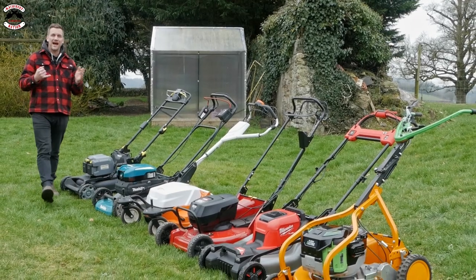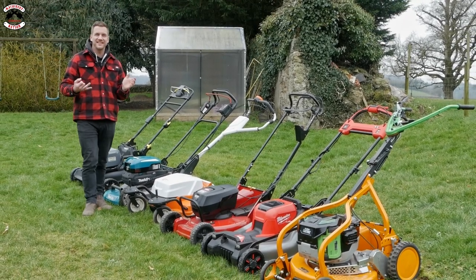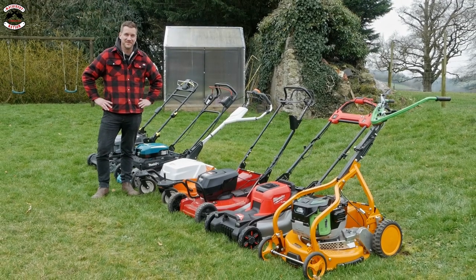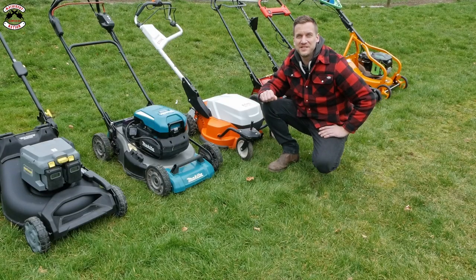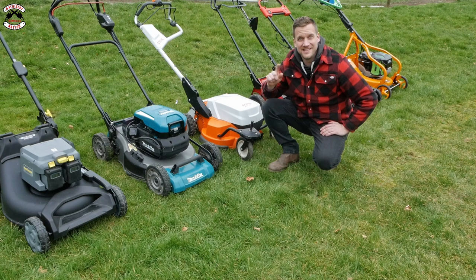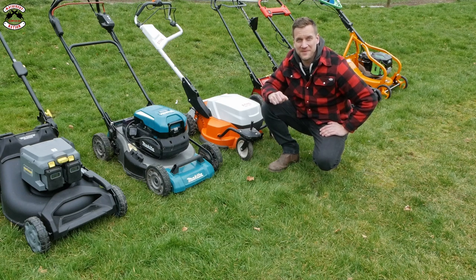In this video we are going to look at how well they mulch, how well they can tackle long grass, and look at their run times. We're Machinery Nation and we bring you videos every Tuesday and Friday all about tools and machinery, so please consider subscribing, hit that like button and ding that notification bell so you don't miss out on any of our action.